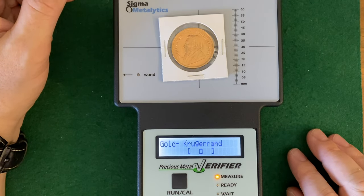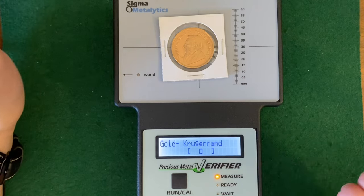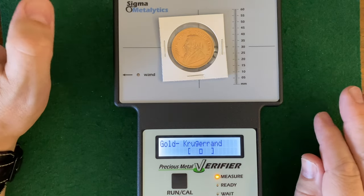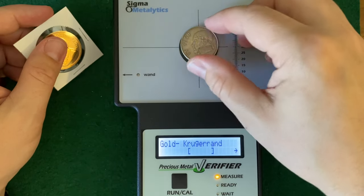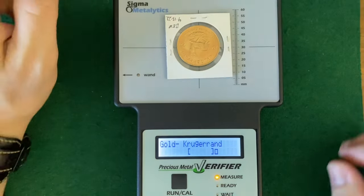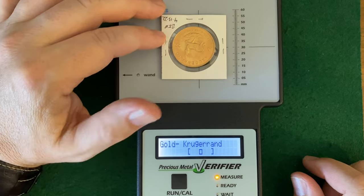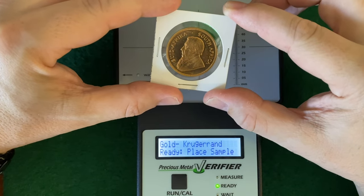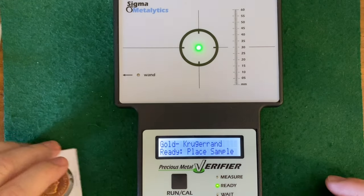There are small things that can skew the result - even the temperature of the coin. If it's too cold or warmed up from being in someone's hand, it can knock you one or two out to the side. You're not really in trouble unless you see an arrow. So I told the machine I'm expecting a Gold Krugerrand, then put a peso on there - bam, arrow. You can test both sides. You move it around and it can change. Embossing is also an issue; it has trouble with that. But this is a beautiful coin - this is a '77 that I believe I just sold.